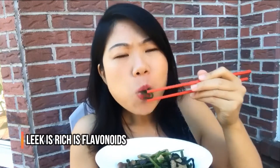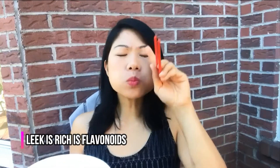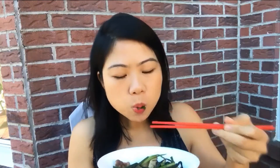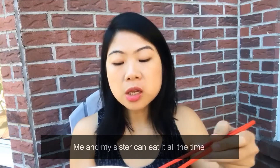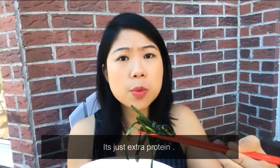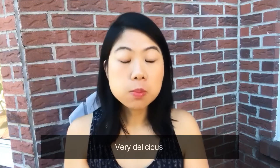Are you a fan of meat? Don't you agree that this recipe is super easy and has so few ingredients? Me and my sister can eat it all the time. If you have tofu at home, definitely substitute the chicken with tofu or even add it on — it's just extra protein. Thank you everyone so much for watching. Don't forget to like, share, and subscribe. I'll see you in my next video, bye!